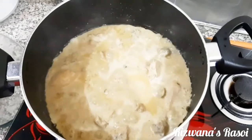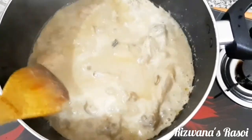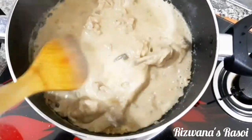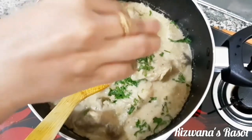Our chicken has already cooked — it has been boiling for just 4 to 5 minutes after adding the coconut mixture, and the gravy has now come to a nice thick korma consistency. Just add a handful of coriander leaves for garnishing and switch off the flame.